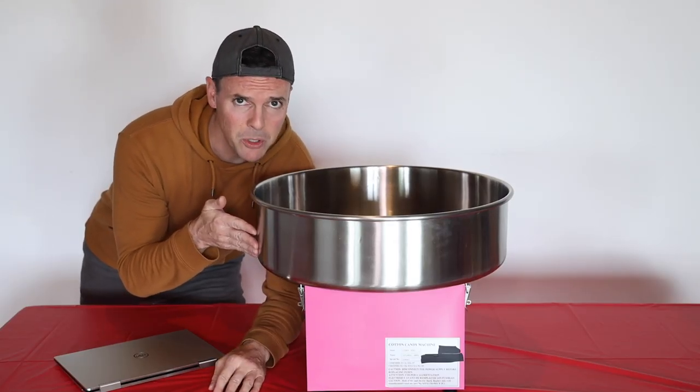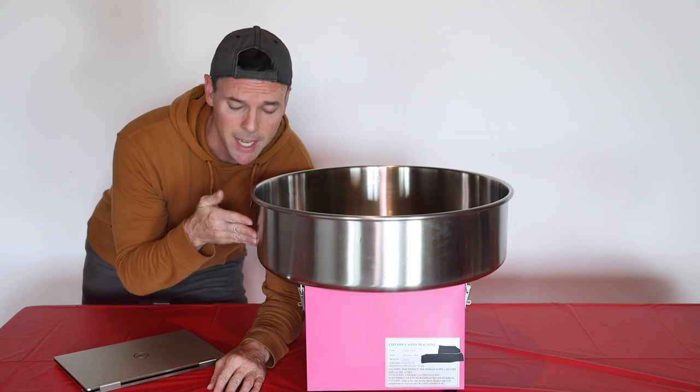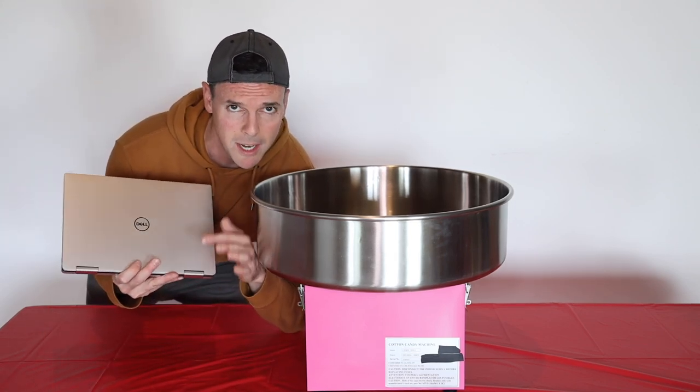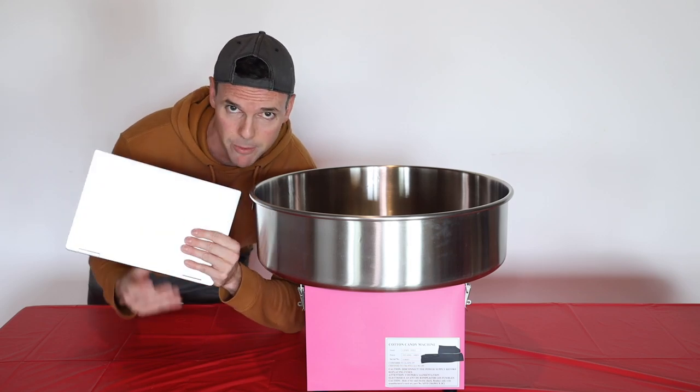Here we have a professional-grade cotton candy machine. I've been researching designs on my laptop, and I've been watching a lot of sci-fi alien movies, which are my favorites.